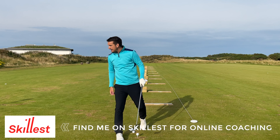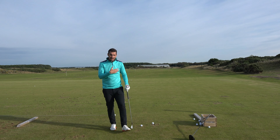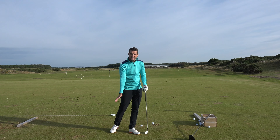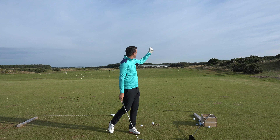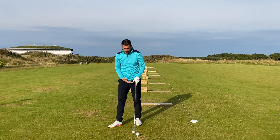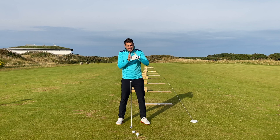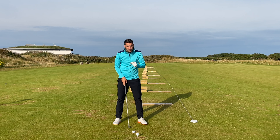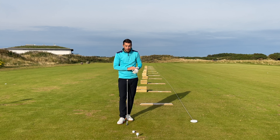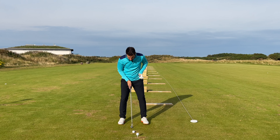Starting with the eight iron: with irons I want to get down on the golf ball and compress it. I've got around 38 degrees of loft on my eight iron but I don't want the ball starting up at 38 degrees — I want it starting at around 20 to 29 degrees so it penetrates through the air. For ball position, from a seven iron down to a wedge I go to the center of my stance, and from a six down to a three iron I nudge it forward — but don't go too far forward even on the long irons.